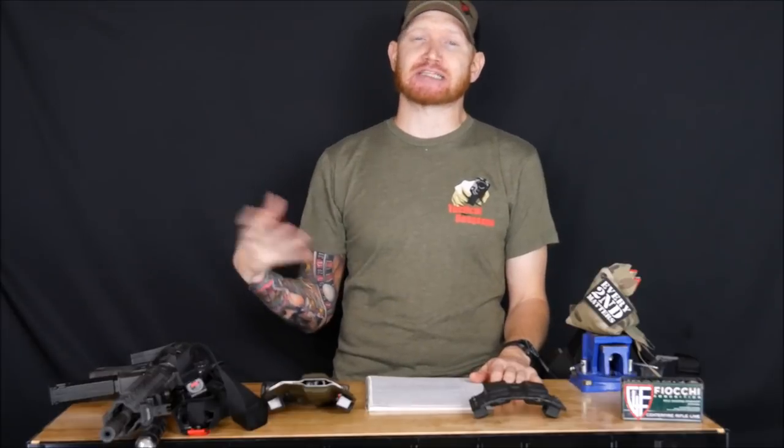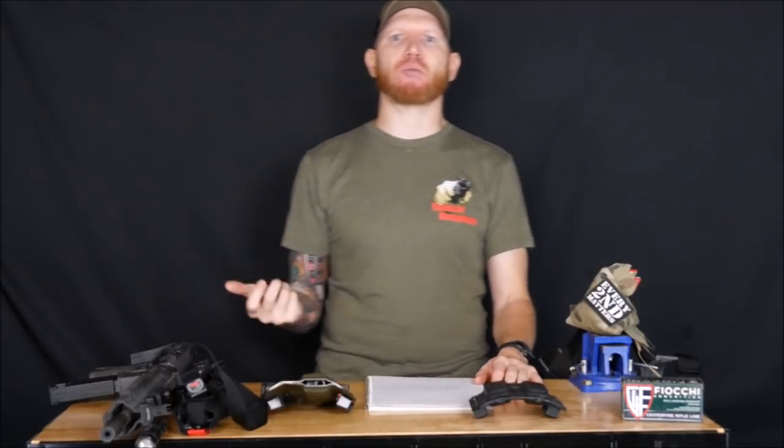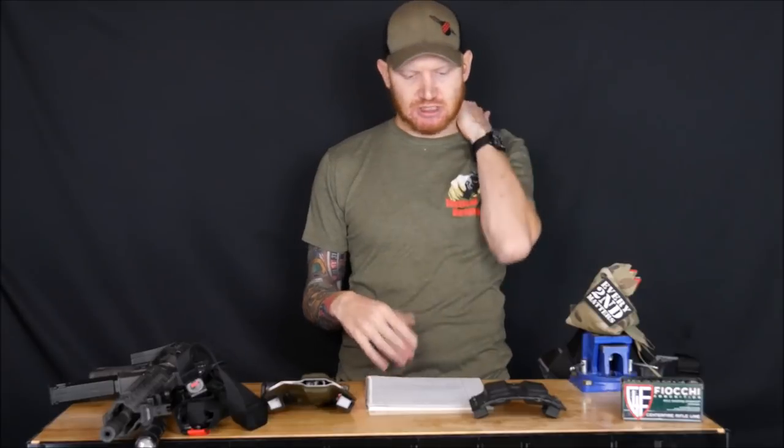A staple of Tactical Response is the hierarchy of survival principles: mindset, tactics, skill, gear. They break that down, and the course follows that emphasis — teaching you mindset first, tactics second, showing you skills to practice, and testing your gear so you know it's reliable. If you want to talk about the latest gear gadget, this probably isn't the class for you, but if you want to learn how to fight with your rifle, this is it.